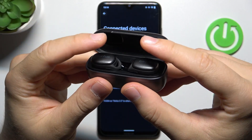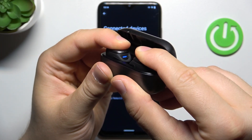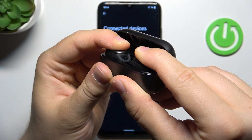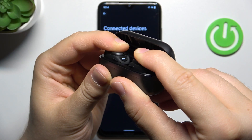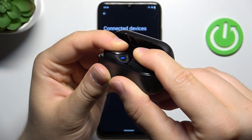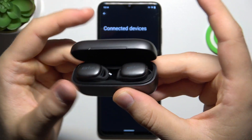Let's do this right now — click and hold on both buttons and take a look at this small left earbud indicator. We have to keep holding. As you can see, it is now blinking blue and white, so we can finally release both buttons.